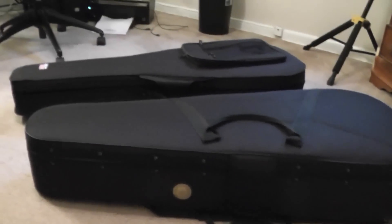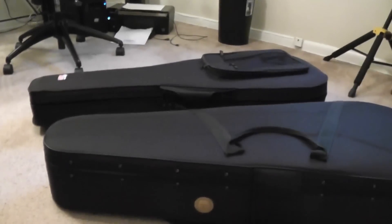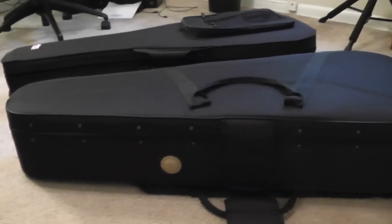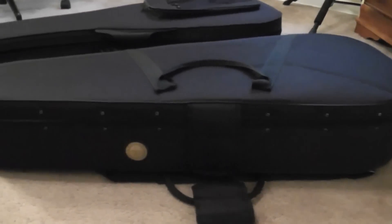I just wanted to do a quick review of these two cases before I ship one of them back. I'm shipping back this one and keeping this Travelite case. I couldn't find really much anything on the internet about these Travelite cases. This is the T60 model, which is for the classical guitar, and the Gator case over here is for the classical guitar too. You can find plenty of information about the Gator cases online.